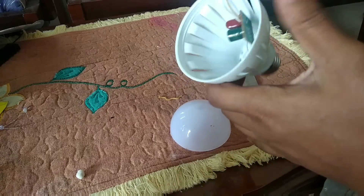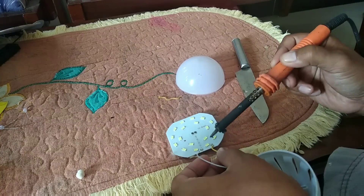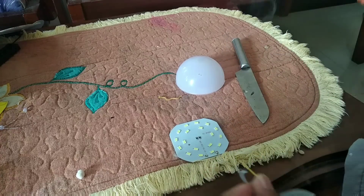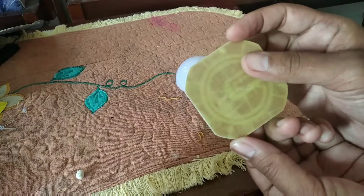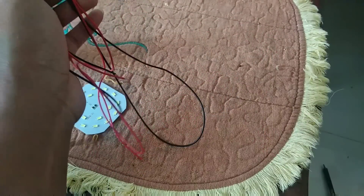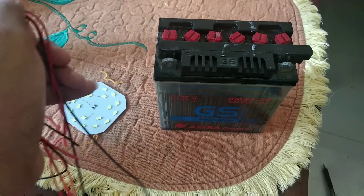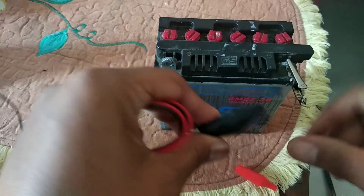Kemudian kita lepas saja rangkaiannya beserta kabelnya. Selanjutnya, ini saya sudah sediakan kabel — ini nanti buat aki. Akan kita kasih jepitan dulu, biar nanti lebih mudah masang dan melepasnya.